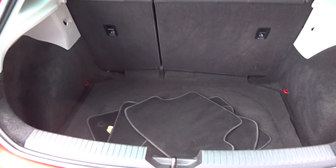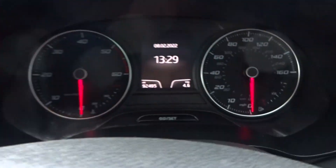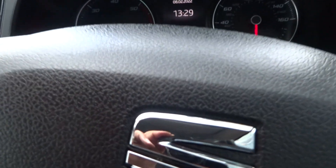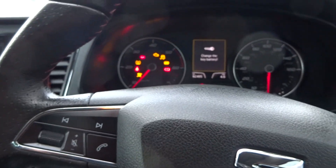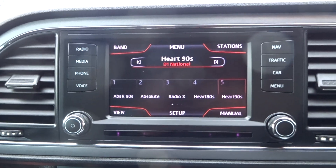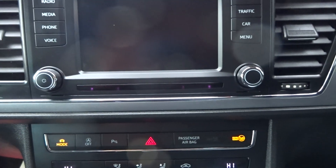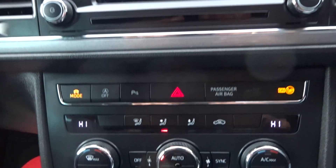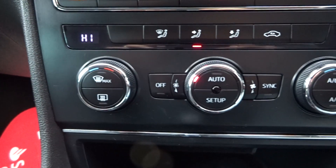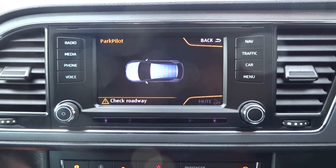60/40 split rear seats. Looks like there are some carpet mats — a bonus for this car. Mileage: 92,495 miles. Needs a new key fob battery — we'll add that to the service list. Spec includes: DAB stereo, telephone Bluetooth, navigation, climate control air conditioning, and front and rear parking sensors with park pilot.